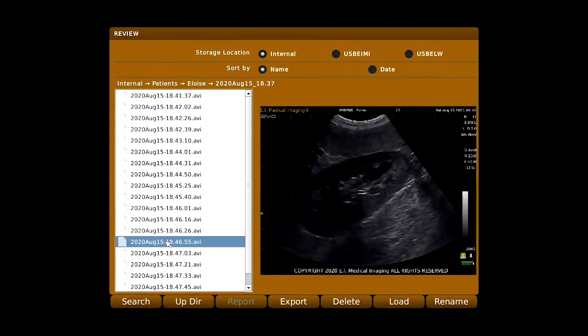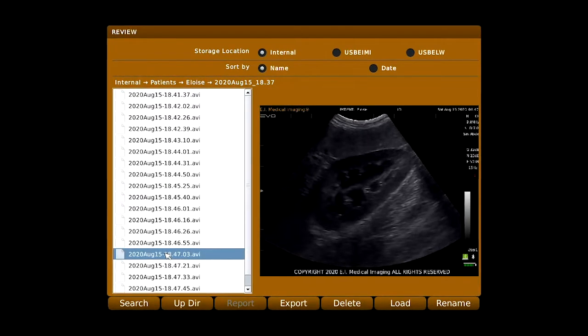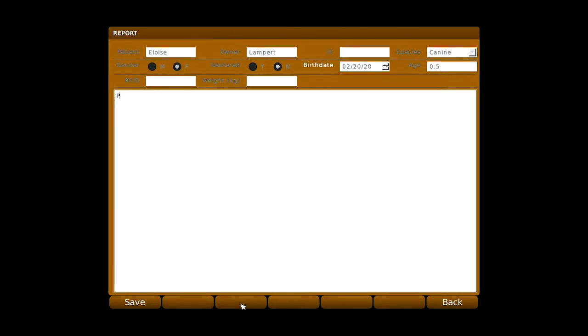Create patient profiles and review images from a menu where you can rename, edit, delete, and export files after the exam has concluded. Even write a report to accompany the images from an exam.